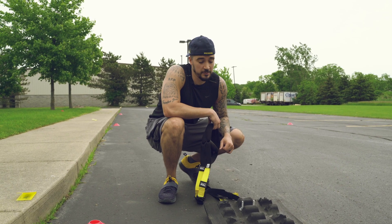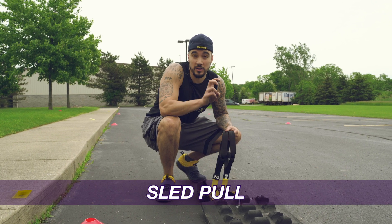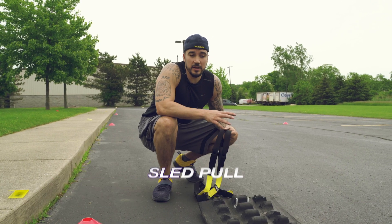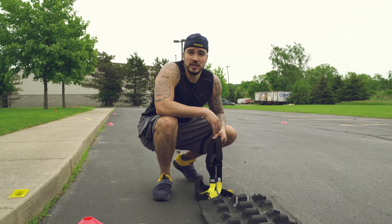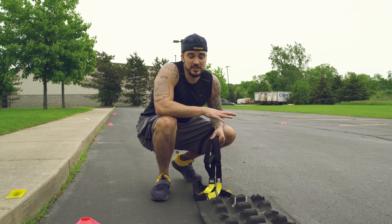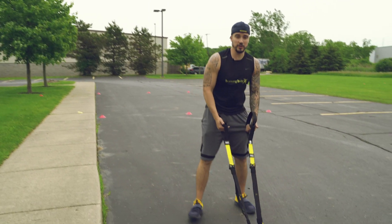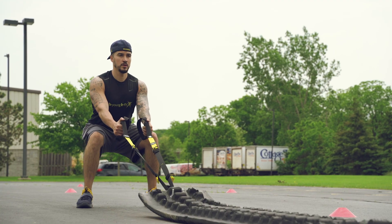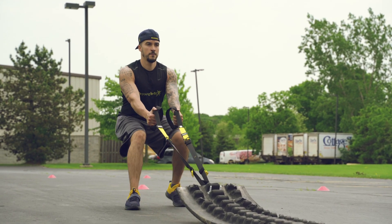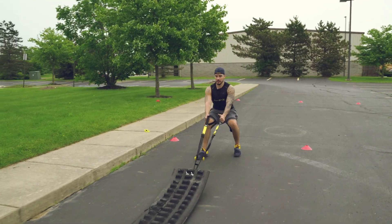The first exercise that I'm going to demonstrate is a sled pull. I use something that I call an alligator, but a lot of you may have done this before with a prowler, a sled, even some weights — anything where you're pulling backwards. It's the same exercise. On this exercise, I want to use my legs. I'm going to sit down in the chair, my back straight, and I'm just going to drive my legs — short, choppy steps, as fast as I can, keep good posture, and just drive.